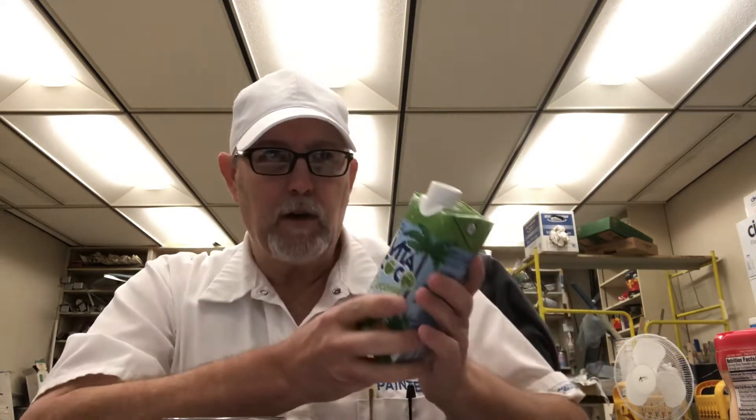Hello, I'm Jerry Ford, gonna review a Vita Coco coconut water beverage. This is a pineapple flavor in a little carton. I reviewed one last year — March 5th of 2020 — the Vita Coco coconut water, it was a coconut pineapple.